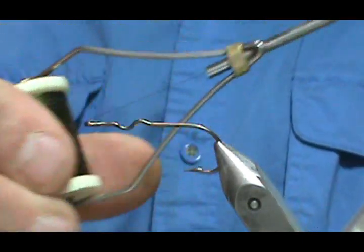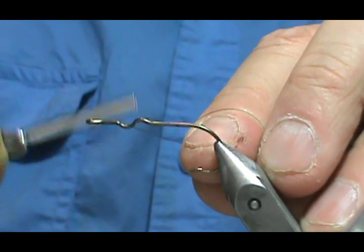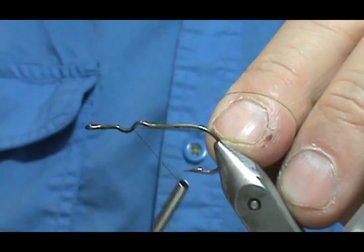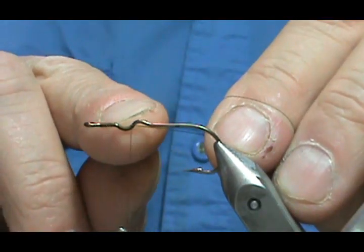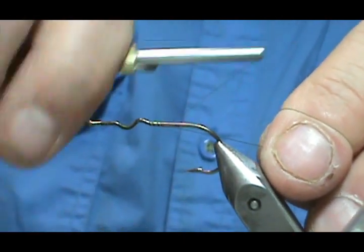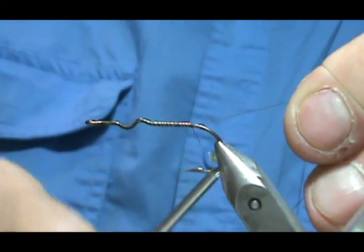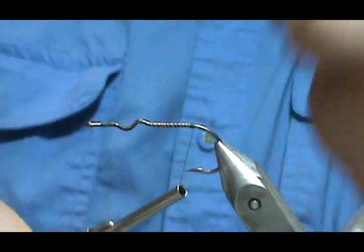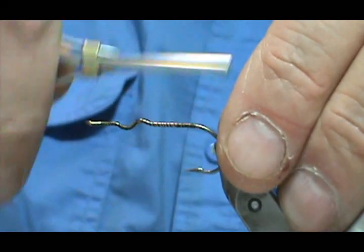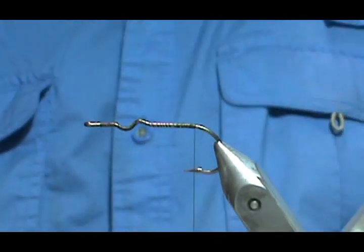I'm going to use a heavier thread — this is dark olive thread and it is 8-aught. We start at the front, go to the rear, and you want to get a good base around the eyes and in front of the eyes, then open it up a little bit until you get to the rear section. We're going to put a weed guard on and we want a pretty decent base for that weed guard. Having the base really helps your materials keep from slipping.